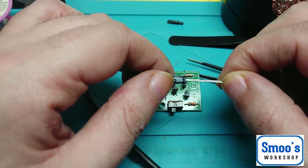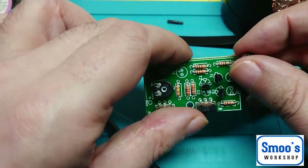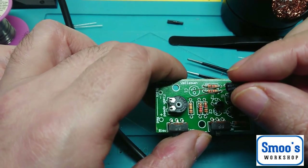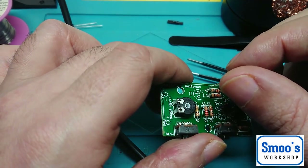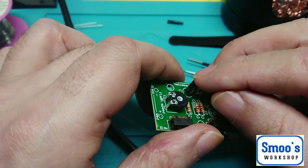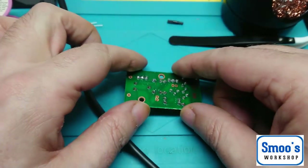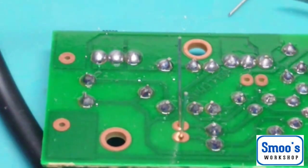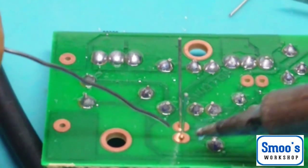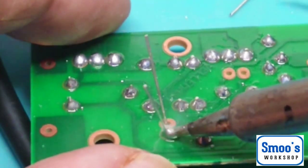We don't have too many more components to put in — we have a couple of capacitors, a couple of electrolytics. The schematic says C1 is 100 microfarad. The longest leg is the positive, and the shortest leg is denoted with a minus sign and a little white stripe — that's the negative. On some boards it will be marked with a plus next to the positive leg. Let's pop that through the board and bend the legs slightly to hold it in.